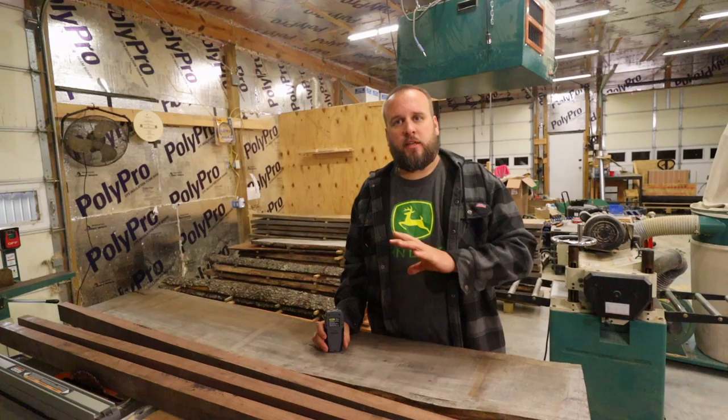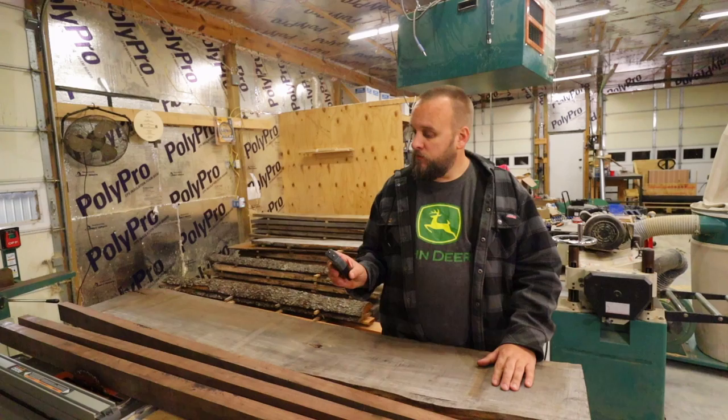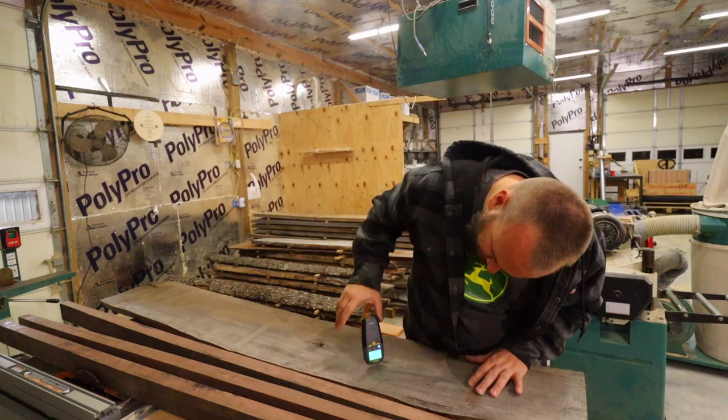I just looked up the video where we cut this tree down and milled the lumber. This was a healthy tree — nothing dying or rotting — and we cut it down and milled it on June 4th of last year. So it's been about 18 months, which means it should be as dry as it's going to get for a two-inch-thick slab.